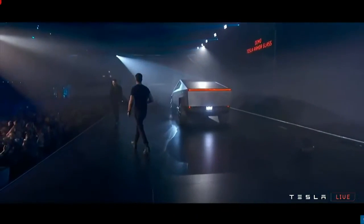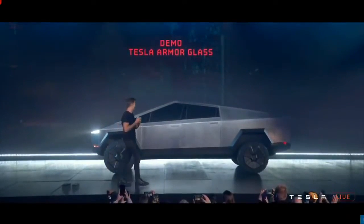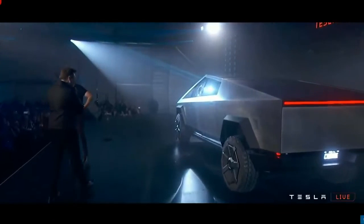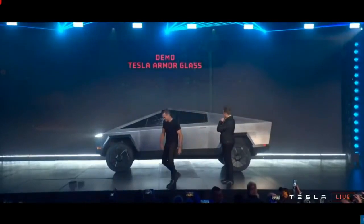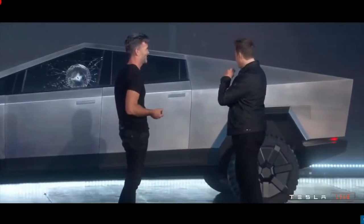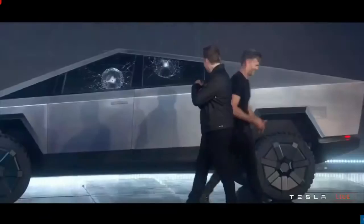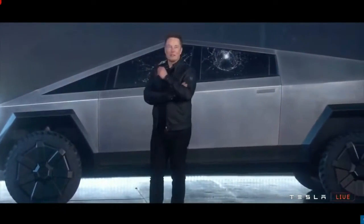Franz, could you try to break this glass please? Oh my fucking god. Maybe that was a little too hard. Should we try on the rear? It didn't go through — so that's a plus side. Let's try the right one. Oh man, it didn't go through. Not bad. There's room for improvement.